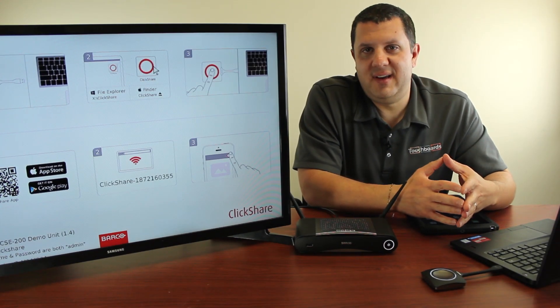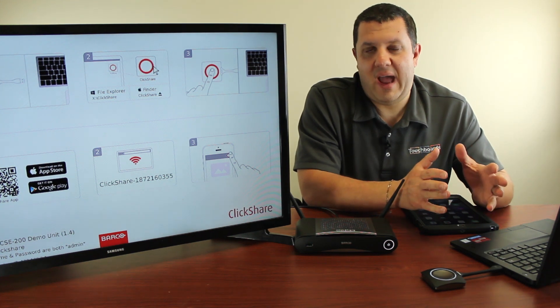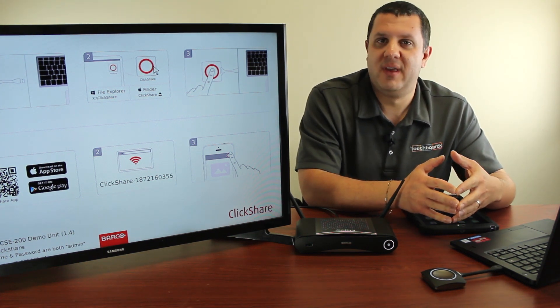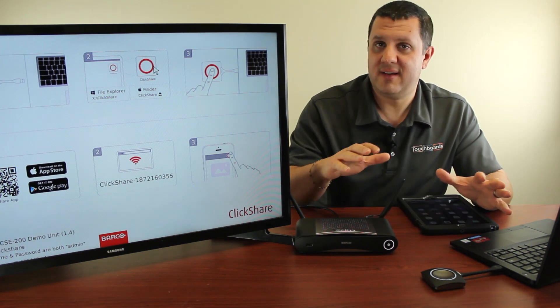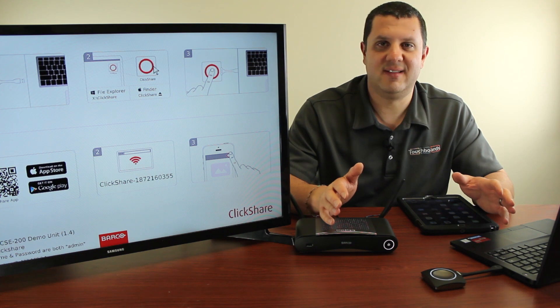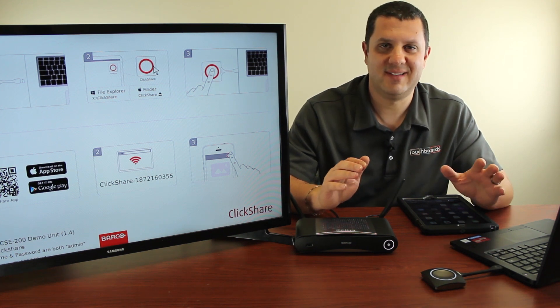Hey there Touchboards Nation, it's Anthony here. I want to show you how to use the Barco ClickShare CSE 200. I've got this set up already, but I want to show you just how ridiculously easy this thing is to use. And trust me, it is simple.